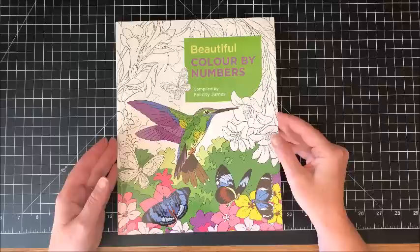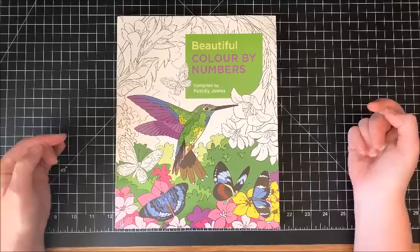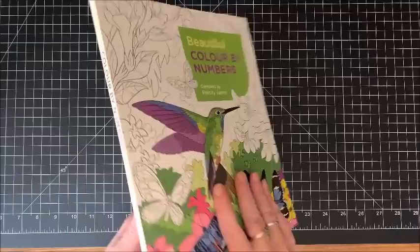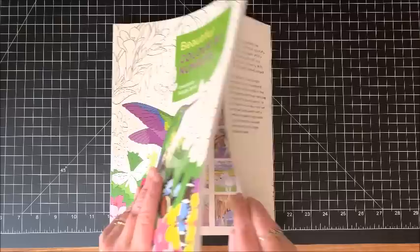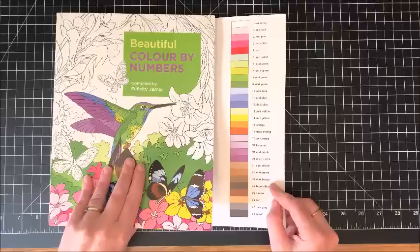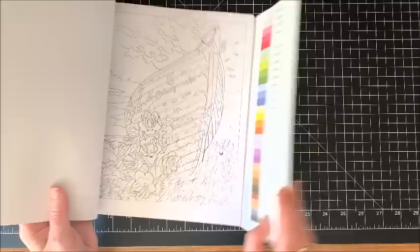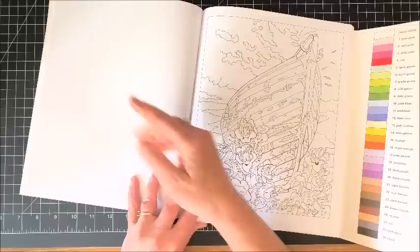I've really been into color by number books lately. This is called Beautiful Color by Numbers — this one is compiled by Felicity James. It's not a cover — beautiful hummingbirds and butterflies and flowers — my three favorite things, can't beat that! The cover alone got me. Here is the back page. Now this book is similar to many of the other color by number books that I have shown, where you flip out the back flap and it shows you the color scheme, which is really nice because then as you're coloring you have that right there and you don't have to constantly flip to the back of the book.